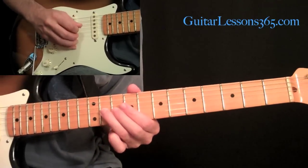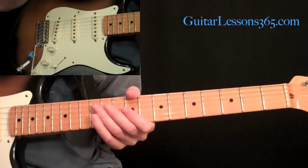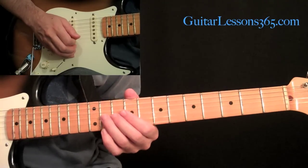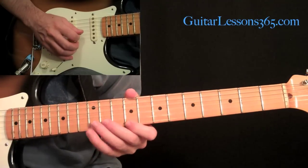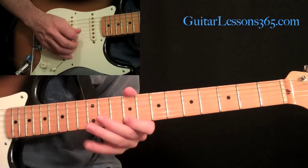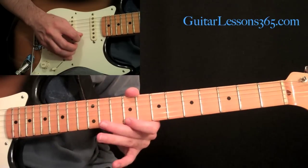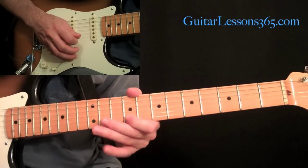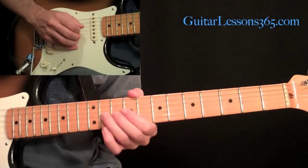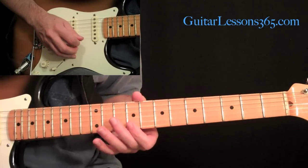Then we come and do this whole step bend at the 11th fret. There's a lot of wah pedal here, so I'm not going to use the wah pedal so you can actually hear the inflections better in the guitar. Whole step bend at the 11th fret, third string, then 9 on the first, then 12, then back on the second — do that again. Then come up and end that little lick on the 9th fret on the first string. Then do that same whole step bend at the 11th fret, then play 9 across the second and then first string.